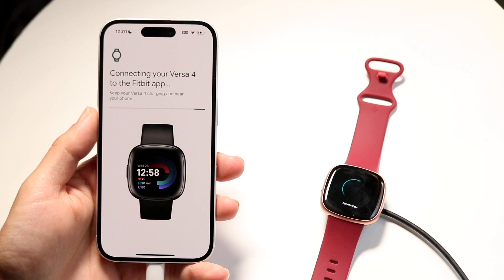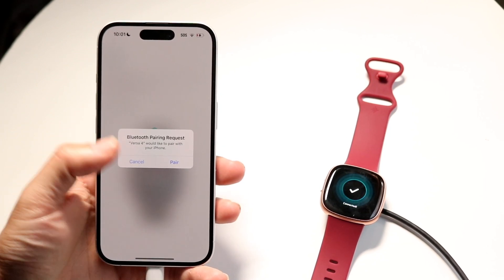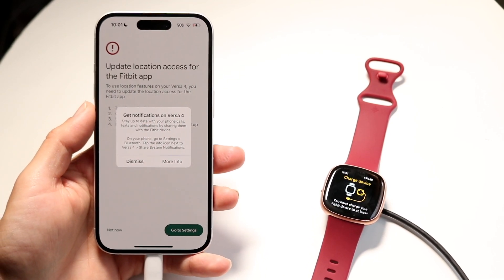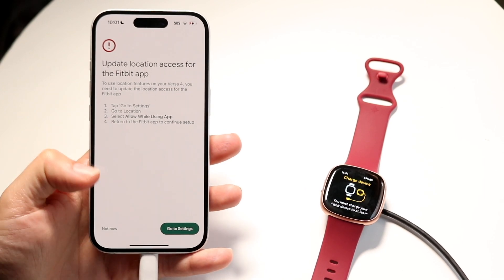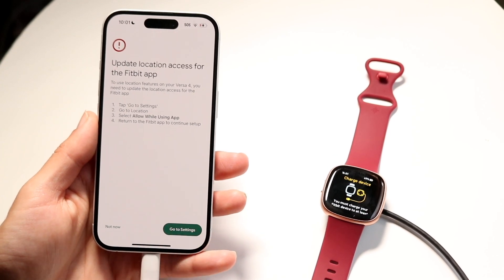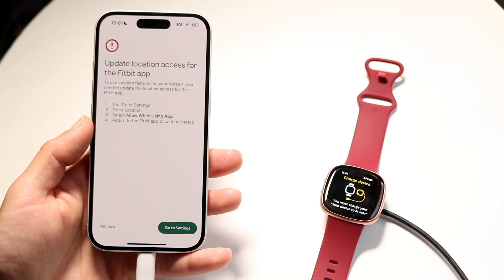Wait a few moments for it to eventually connect — it should just take a few moments. Click 'Pair,' and for any notifications or pop-ups that appear, read them and allow them. You want to allow every single thing that pops up, and then it's going to start connecting from there.